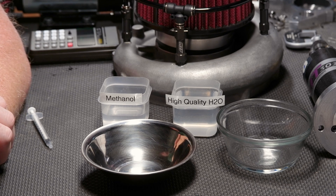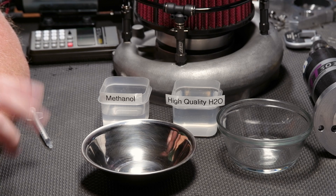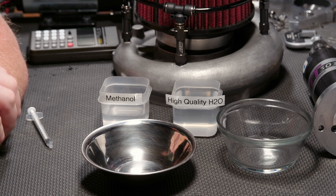If you're a forced induction car guy who's looking to use methanol, they tell you a 50-50 mix is safest — it doesn't burn. The question is, does it? Does it burn at 49 and 51? And what do they mean by 50-50: volume or mass? Well, we're gonna find out.